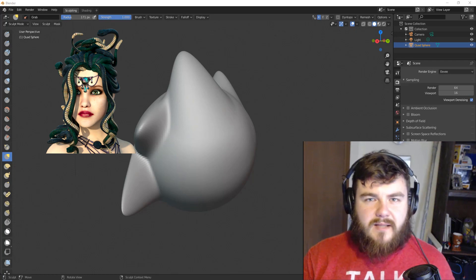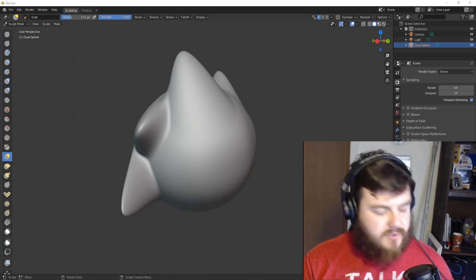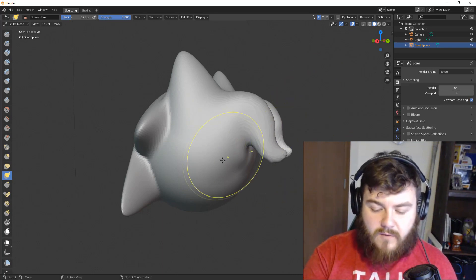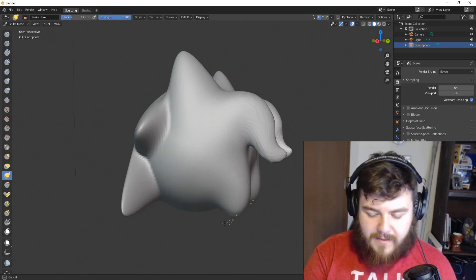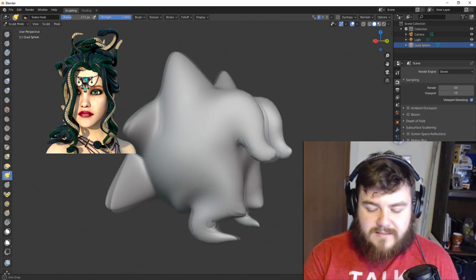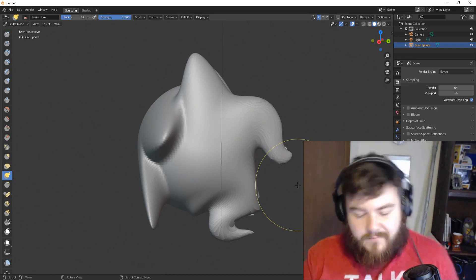The Snake Hook Brush works a little differently. Rather than just pulling the mesh to where you want it to go, the Snake Hook Brush is going to move vertices along the path that your cursor takes. If we hit K — the hotkey for the Snake Hook Brush — and grab this section, then go up and down and continue, the vertices follow the pattern and path that my cursor took. It's called the Snake Hook Brush because you can make these little snake-like hooks coming off your model. This is actually kind of looking like a Sonic character unintentionally!